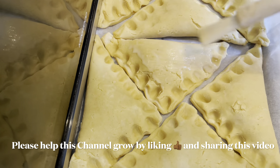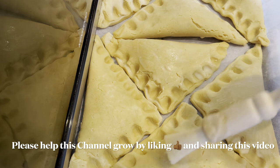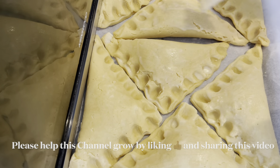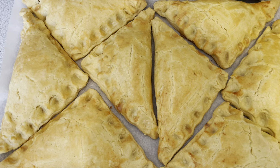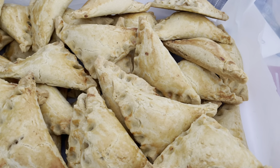I'm going to brush the pies with the egg and milk mixture and then bake them in the preheated oven at 180 degrees Celsius for about 30 minutes. Our first batch of pie is ready! I forgot to add that you need more baking trays when baking in bulk.